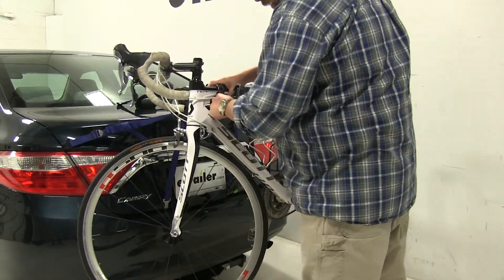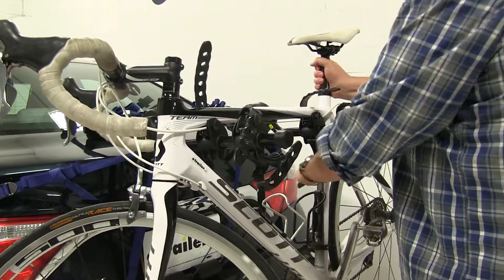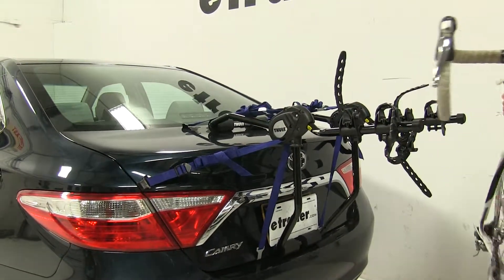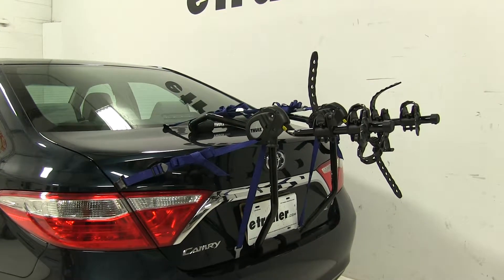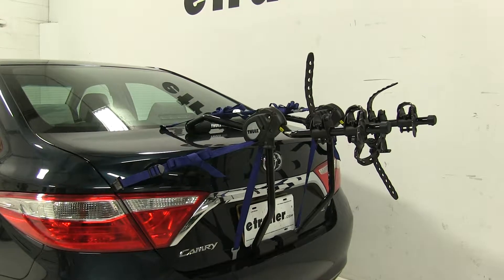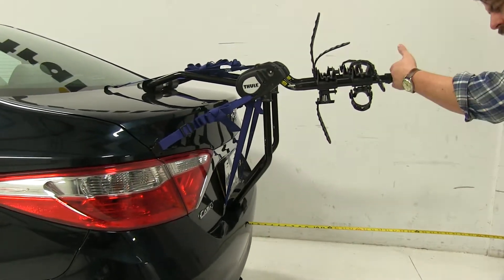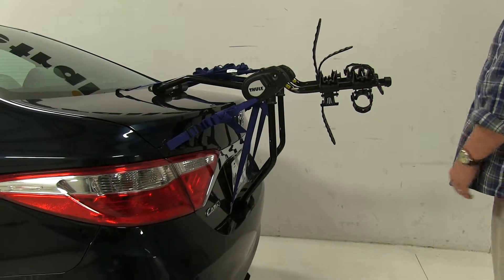Let's go ahead and take the bike off and set it aside. We'll undo the straps at the top first, then lift our bike up and off. With the bike rack in this position, measuring from the edge of our bumper to our outermost point, we've added about 22 inches to the rear of the vehicle.